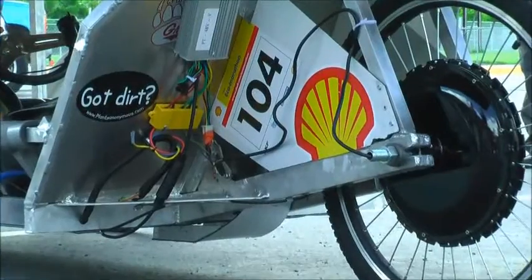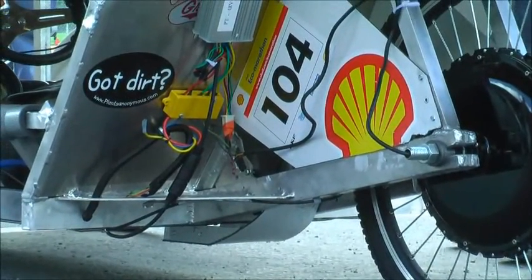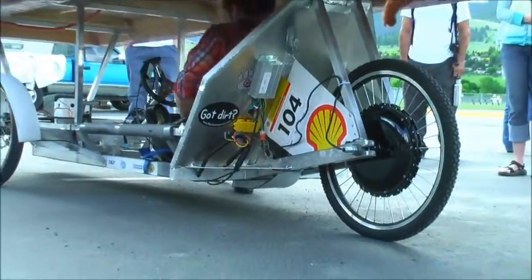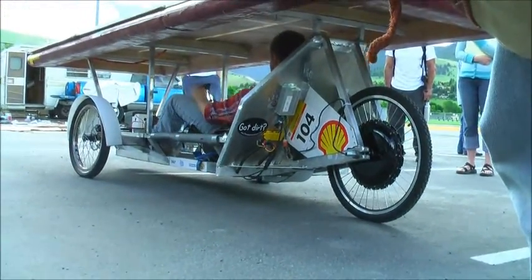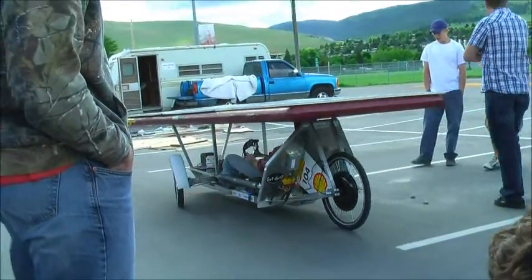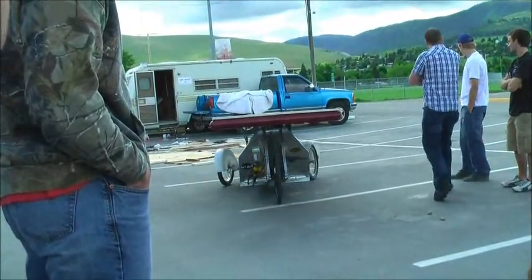Quick question — how fast does this go? We haven't got a top speed yet. I think the brakes need a little tune-up right now. Yeah, you don't want to test top speed now. I wouldn't go over this edge. No, you can take that bump. Yeah, we need shocks.